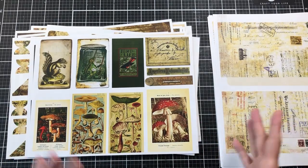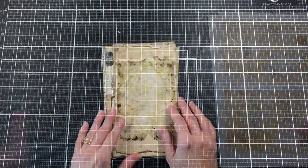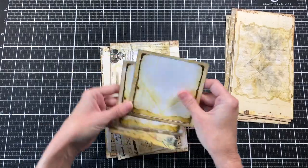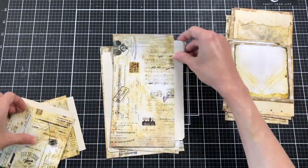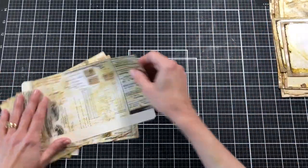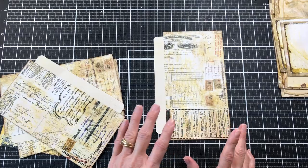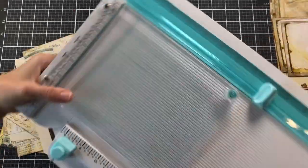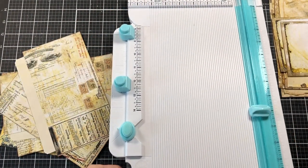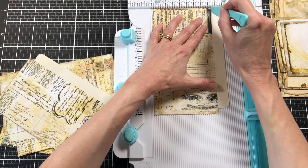I'm going to pause the video, cut everything out, and then I'll be right back to explain how to put this together. I've gone ahead and cut out all the folio pieces and I'm just going to sort them into inside pieces and outside pieces. We're going to start with the outside pieces first because they're the ones with the little flaps on the side. I do want to score those because I'm using pretty heavyweight cardstock. If you are using just regular paper you wouldn't need to score.